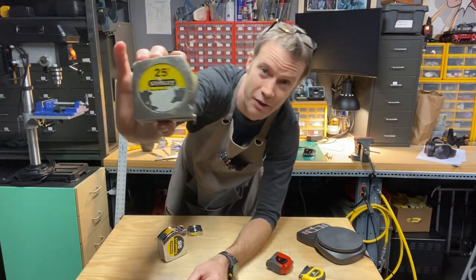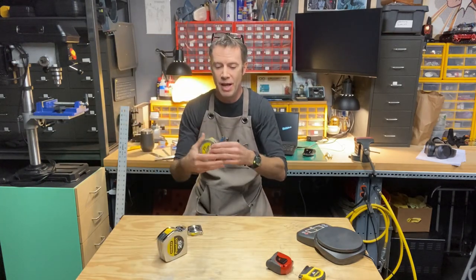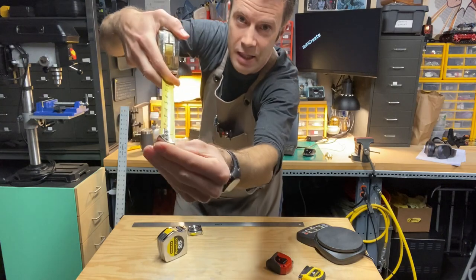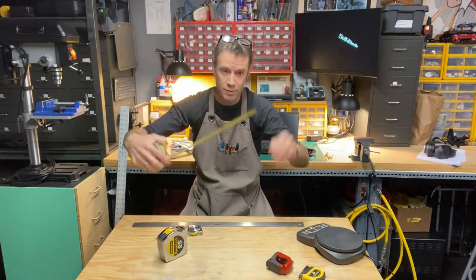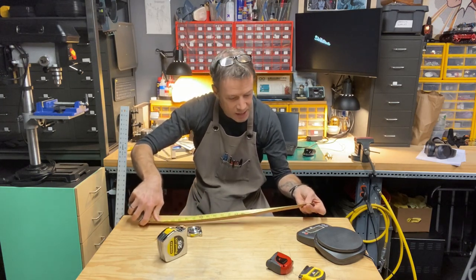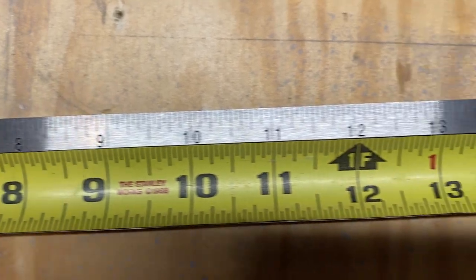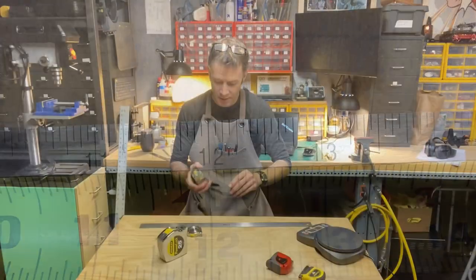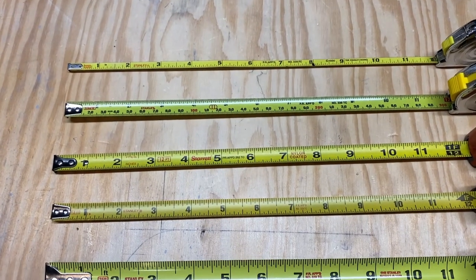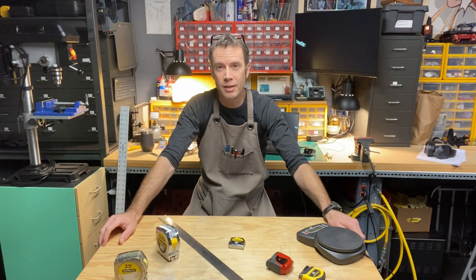Here's an example: this is one my dad gave me. He was a construction manager for decades, and this one's been through it all. One of the things that goes bad on these is the clip on the end — that'll skew your measurement. But this one, which has been to hell and back, is dead on. It's still working fine. This is a real-world example of why this is such a great line of tape measures. The Stanley PowerLock 10-foot pocket is my go-to tape measure. Until next time, take care everyone.